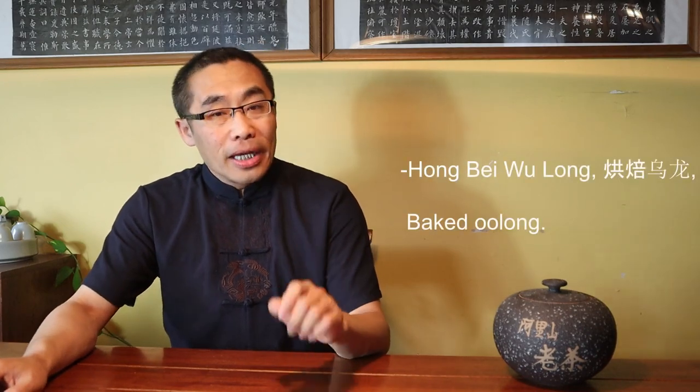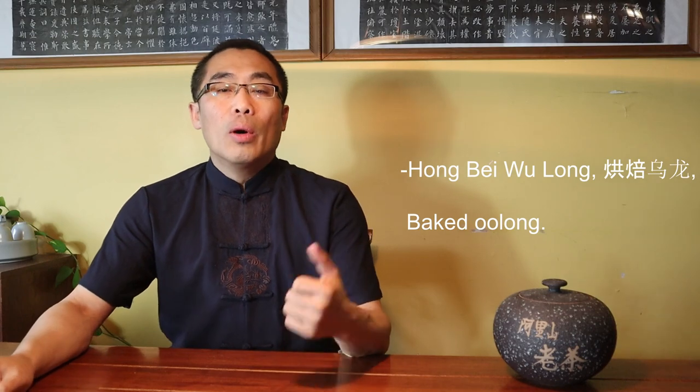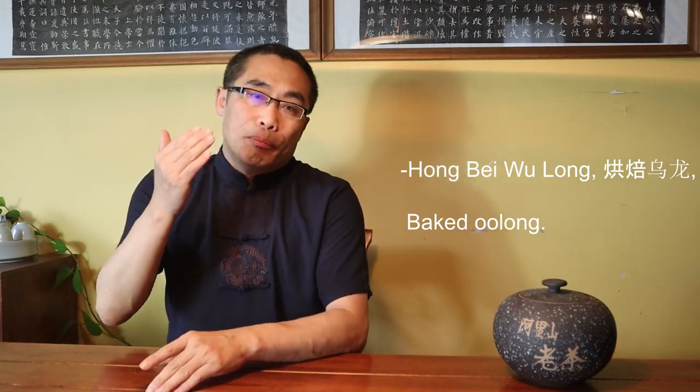Tea manufacturers may bake the tea multiple times depending on the type of tea, varying the temperature and length of baking time to manipulate the fragrance. If the Oolong tea production process uses high temperature and long baking time, it is called Hongbei Oolong or Baked Oolong. If this tea is processed with the intention of preserving it for multiple years to generate better flavor, it is called Oolong Lao Cha or Old Oolong Tea. There are different names and categorization methods, and I am only introducing the most popular method.